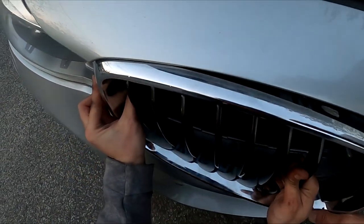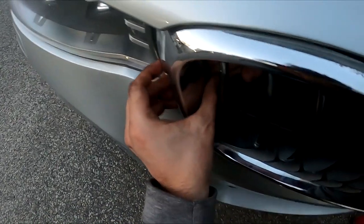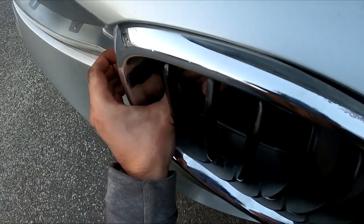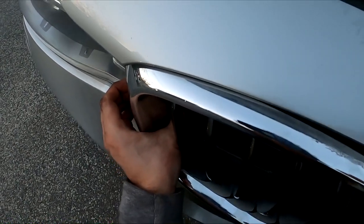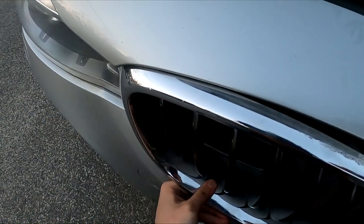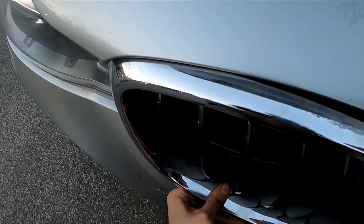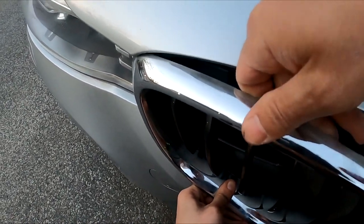There we go. One more. Yeah, one more. Let me see. Let this one out, I'm going to take this one. I got that one out. Yeah, and then this one's behind the thing.